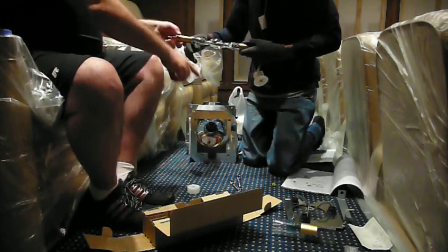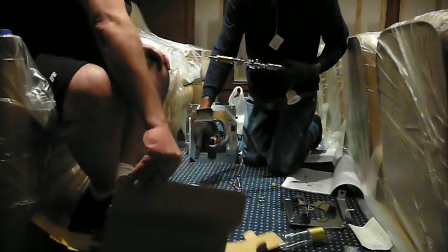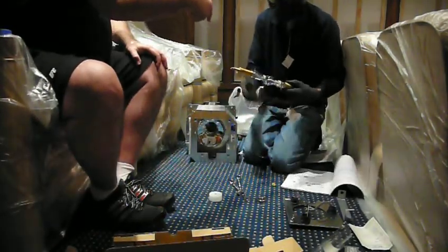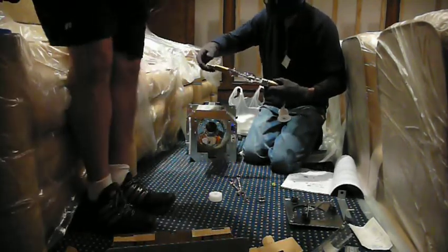You ready? Where's the other little plastic thingy? The one that goes at the end. No, this is the other thing — this goes right in. Camera rolling? Camera is rolling. Okay.